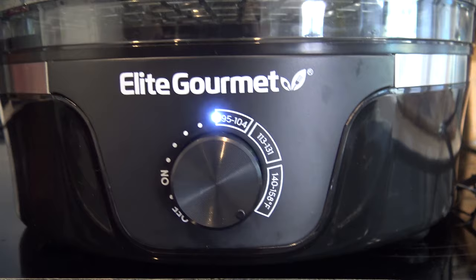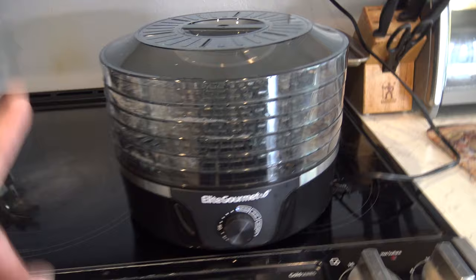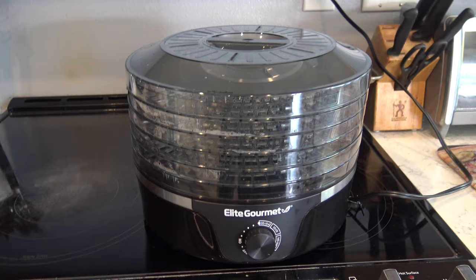The dehydrator has different temperature settings and comes with a book that gives you an idea about what temperatures to use for the different things you're dehydrating. It is dishwasher safe, though this time I did it by hand. So tip number one for making beef jerky — or really anything dehydrated — is this.